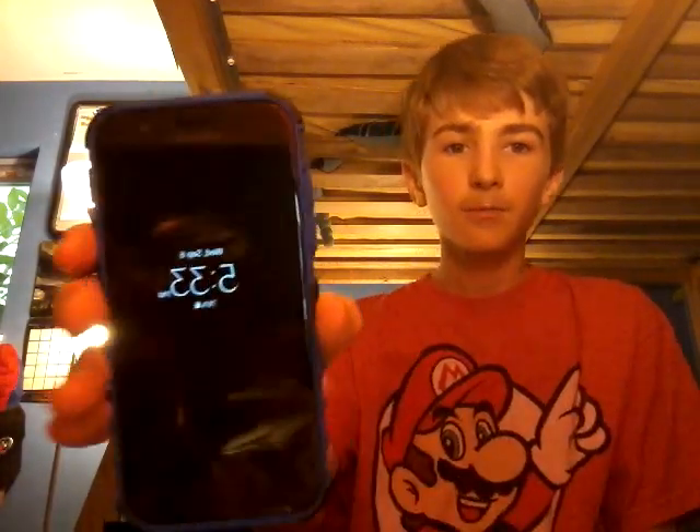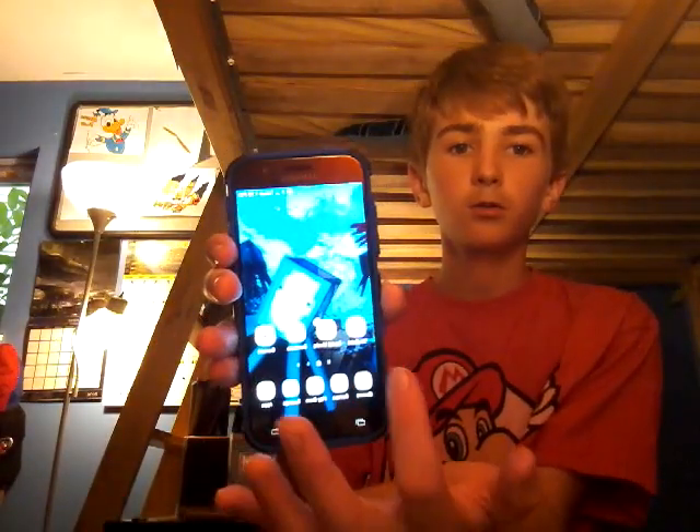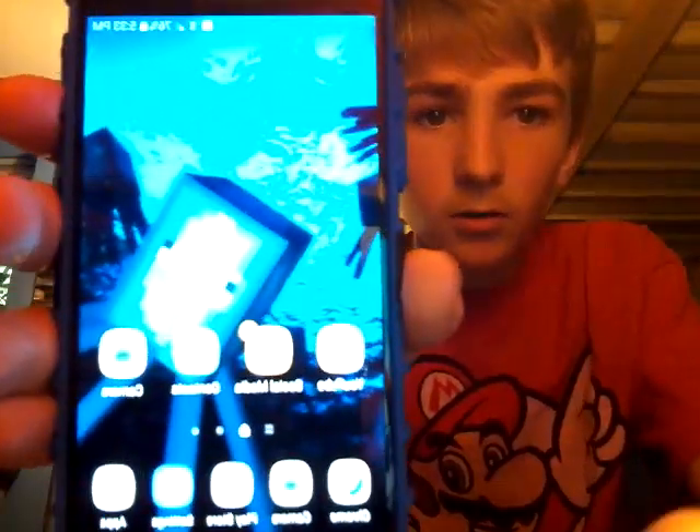I'm gonna put it on. Guys, I really like the choice of the case. That's awesome, look at this. It is the best. Can't really see it a lot.